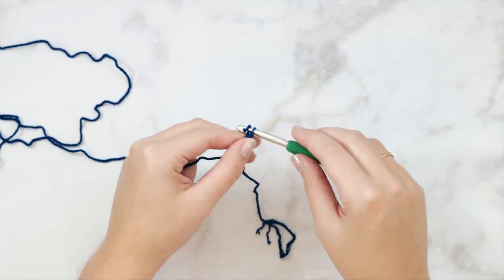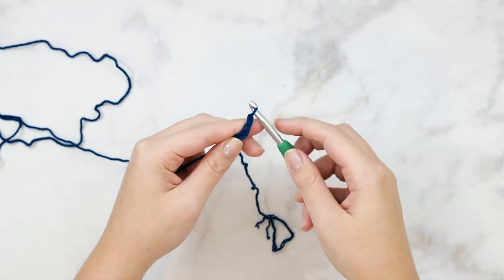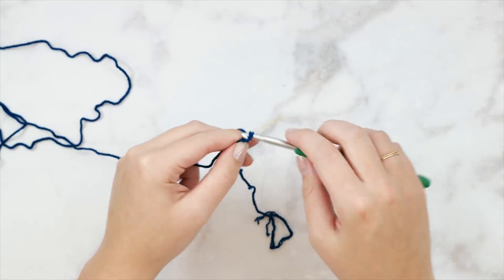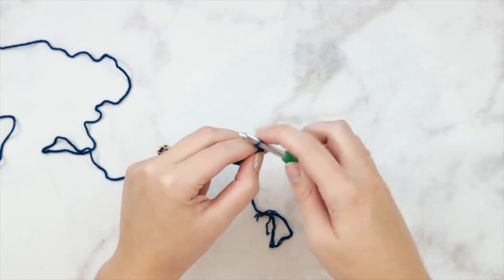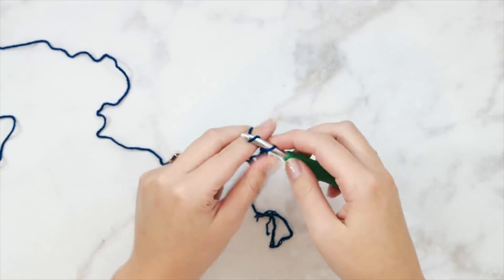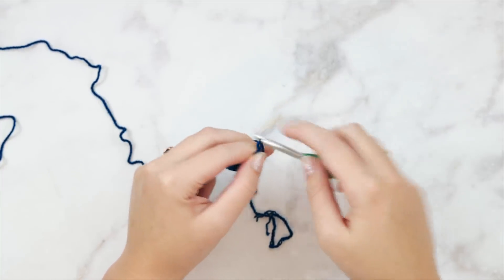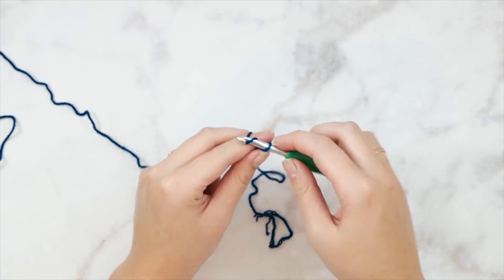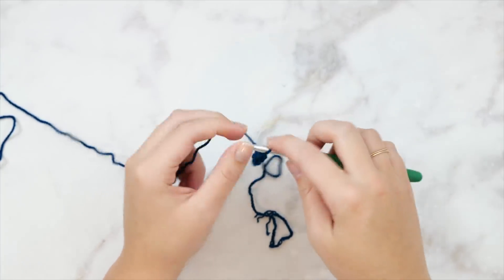We're going to start with the foundation chain and the back panel. There are two panels to this pattern - the back and the front panel - exactly the same in construction, very easy and beginner friendly. Then we're just going to seam it up in a unique way to create that twist in the front. For the medium size I'm going to start with a chain of 87 - 87 total chains.